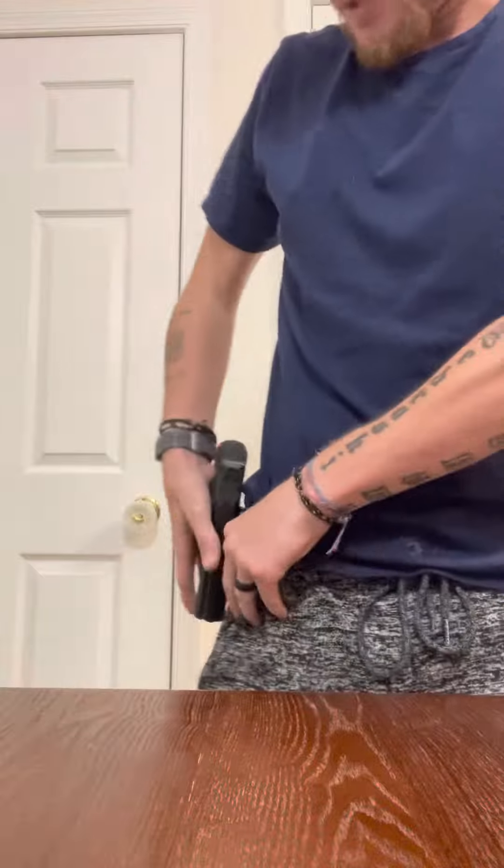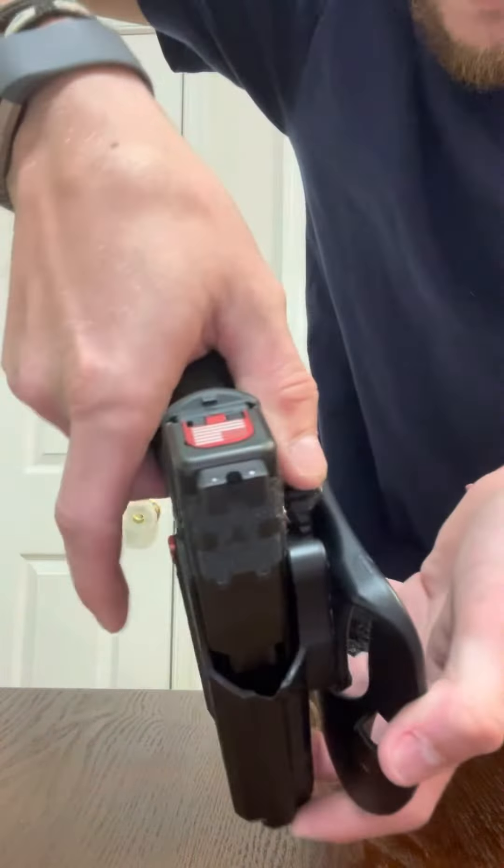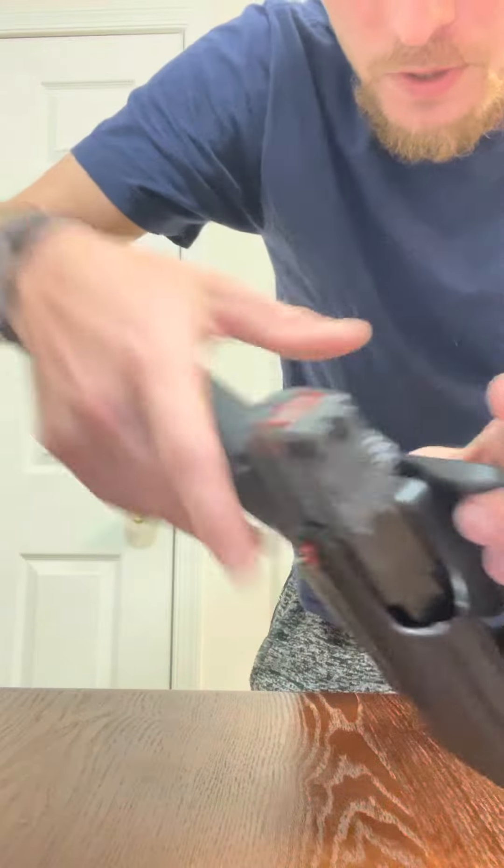So I've got my outside-the-waistband holster, which has a paddle on it, but it also has a thumb release button — it doesn't move unless the button is pressed to remove it.